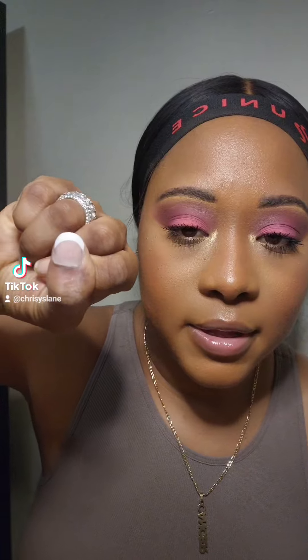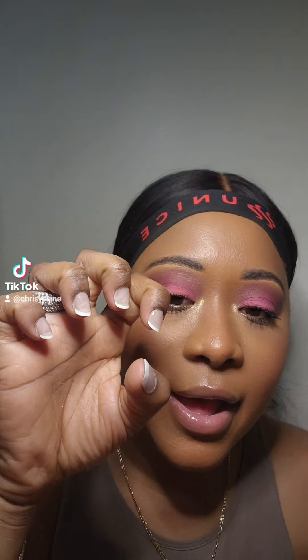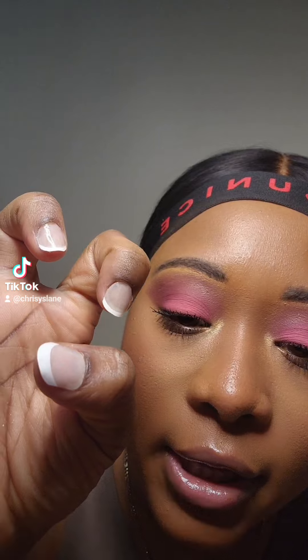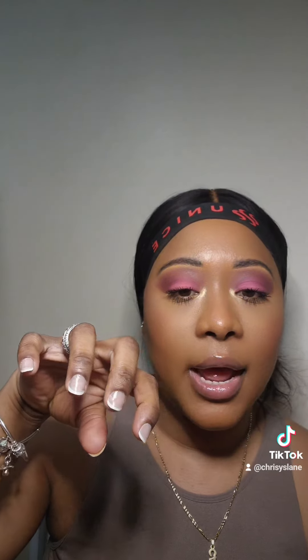I'm going to shape mine round. Showing you guys the first one — this is what it looks like right now. It's on there, it's definitely not going anywhere. I have one hand done and so far so good. It's easy to put on once you get the hang of it, but you can still kind of see that it's like a sticker effect on the nail — you can see the edge right here. From afar it's going to look well done.